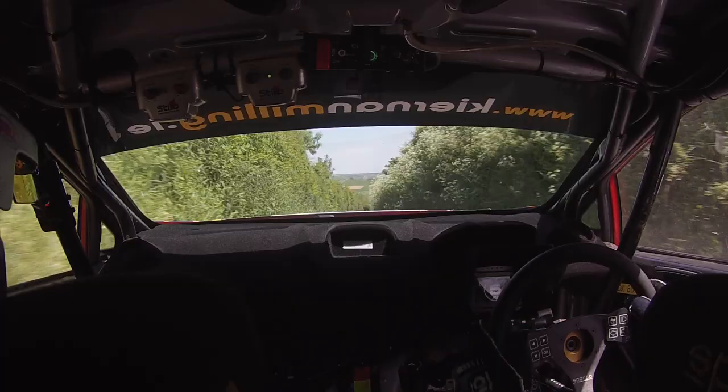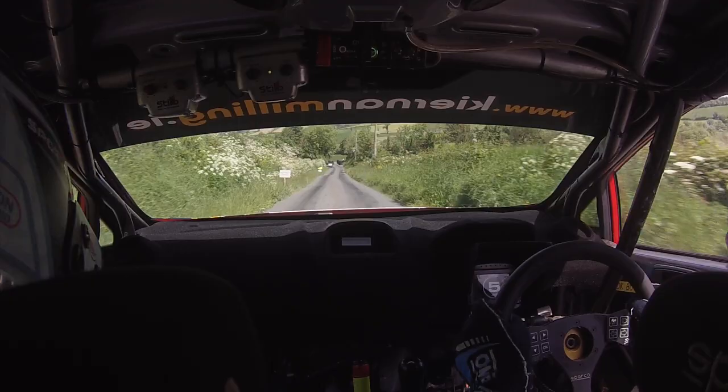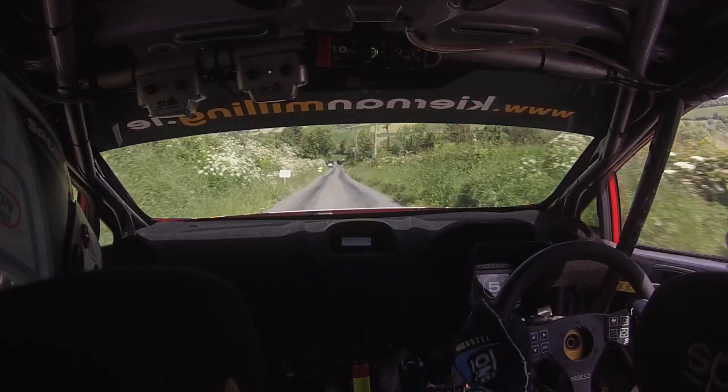Three left. Comes quick. Eighty. One right. Sixty. Slight left over crest. One fifty. Chicane. Right entry. Four bales. Thirty. Turn. Square left. Don't go wide. And it's all tidy up in here.